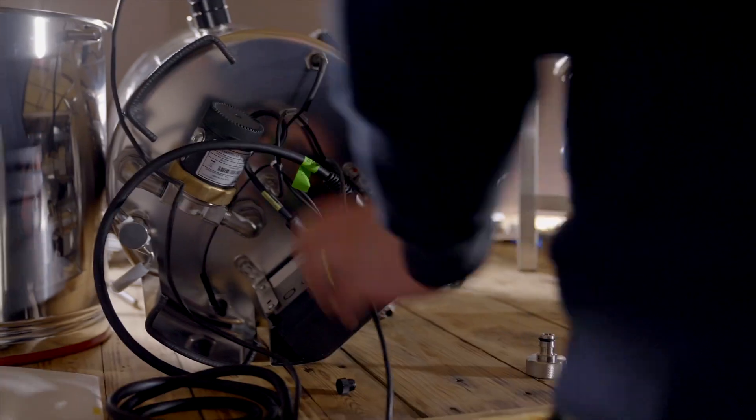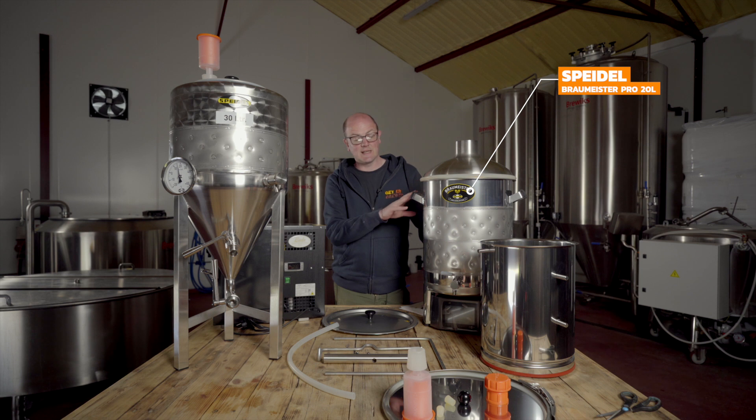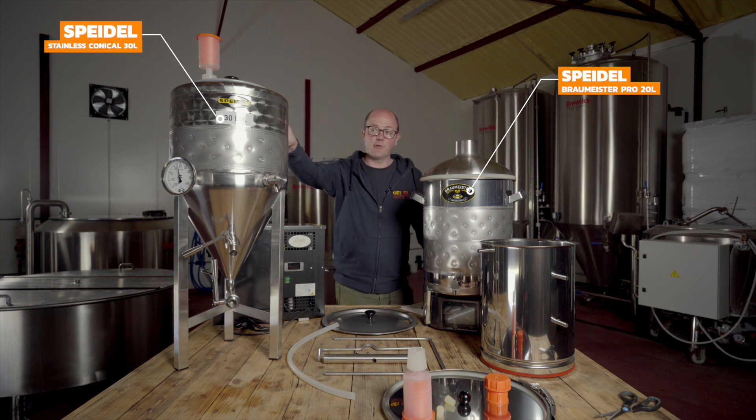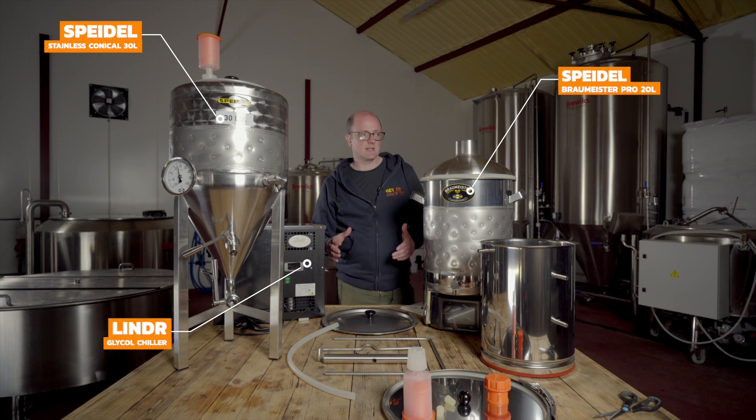So we've worked with Speidel for quite a while and they very kindly sent us a nice new setup. It's the Speidel Braumeister Pro 20 litre and the full cool fermentation kit, including a stainless steel conical fermenter, a linder chiller, and all the nice accessories that come along with it.